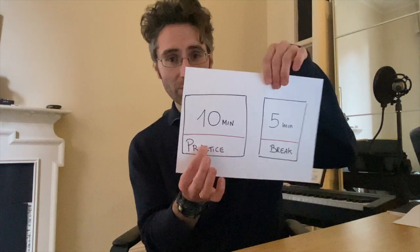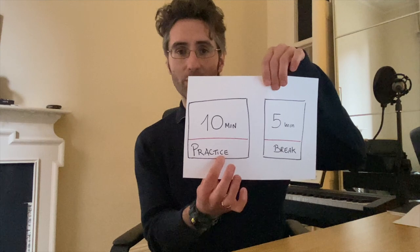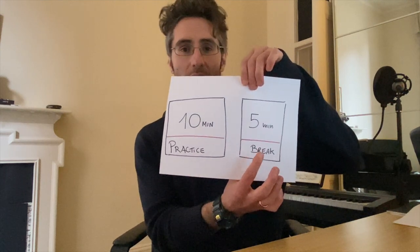So again: 10 minutes on, five minutes off — essentially a long period of practice broken down by a very short break. This is going to be so good because it's going to keep you focused and you're going to see way more progress in the long run.